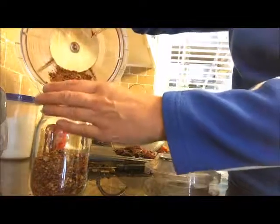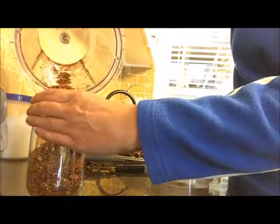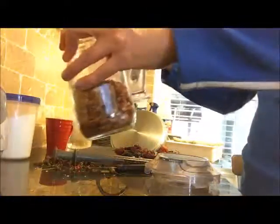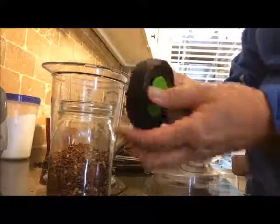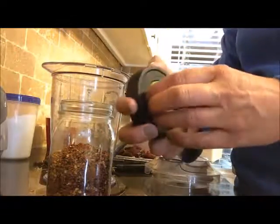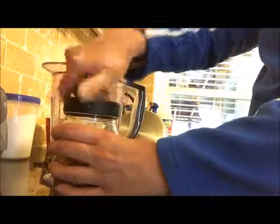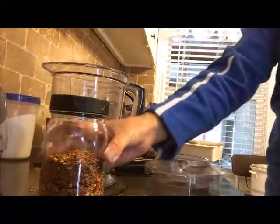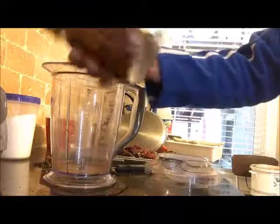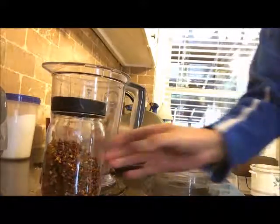Just put them in the container that you want. I've been putting mine in a canning jar. They have these cool little lids that you can put on top when you're drying your own herbs. I'm just gonna put that on top — and that's that. It's a good way to use up all the hot peppers you have left in your garden.